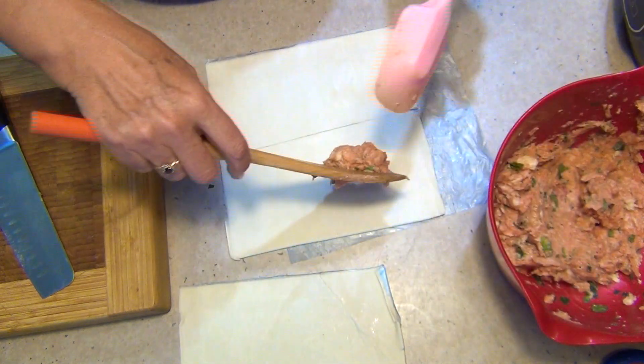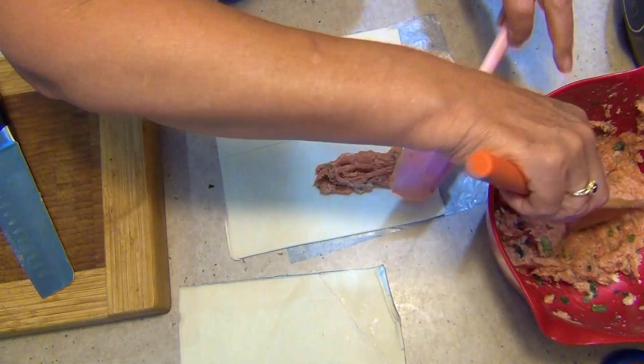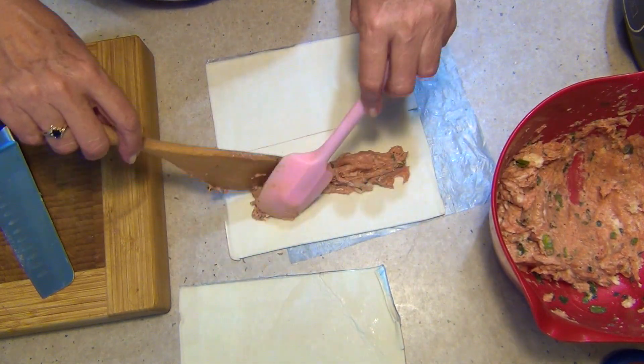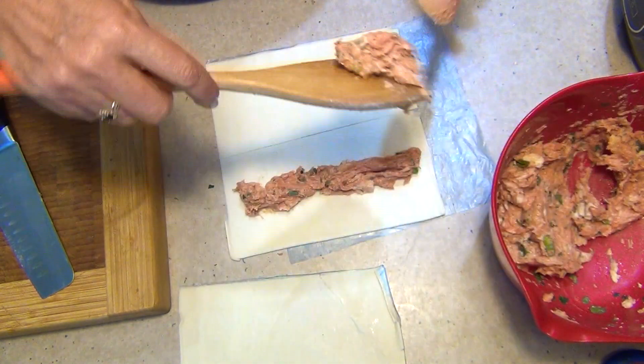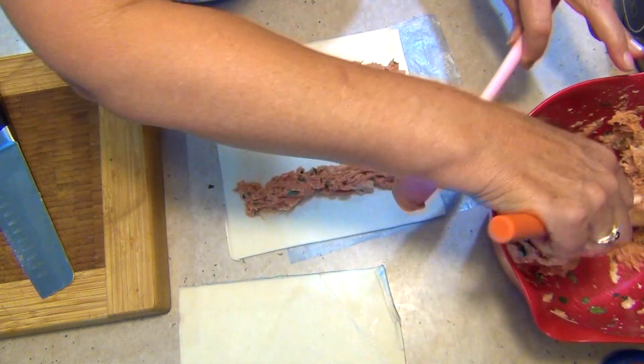These are great for kids' parties and if you're doing a bit of entertaining over the holiday season or the school holidays — kids can help you with the preparing of them and they'll love them. You can put some grated chopped-up mushrooms, grated zucchini, mashed pumpkin, spinach, basil — anything you like really.